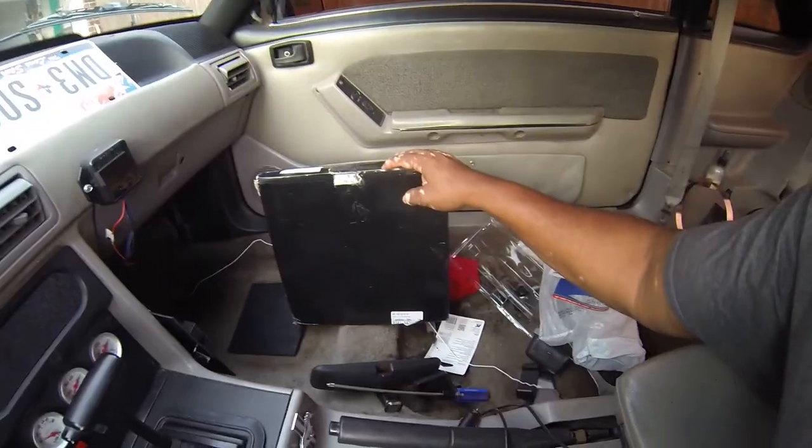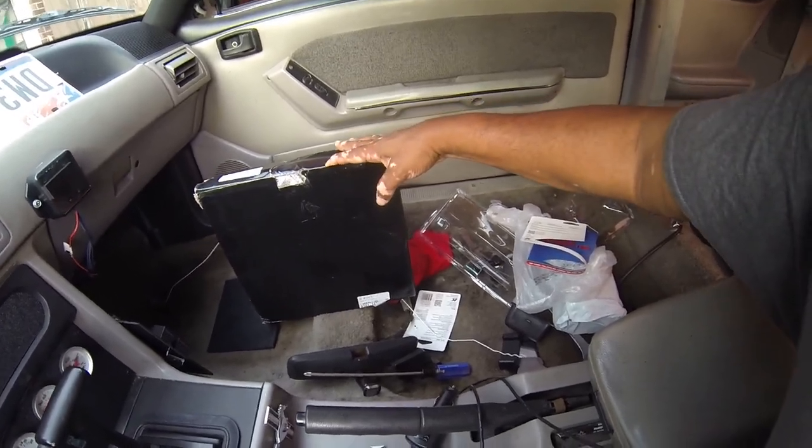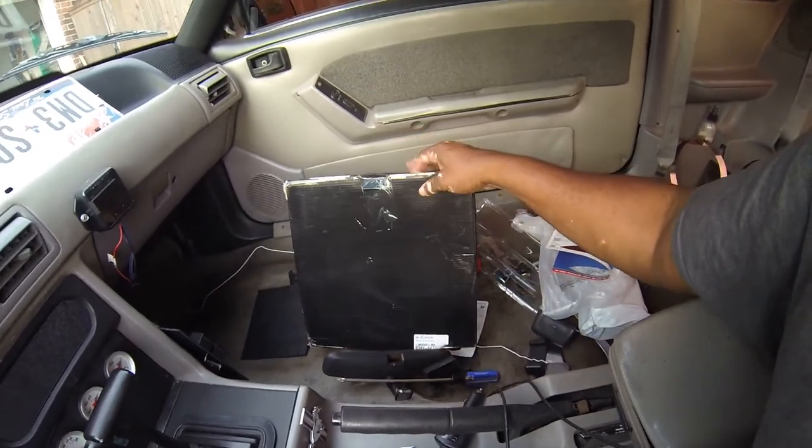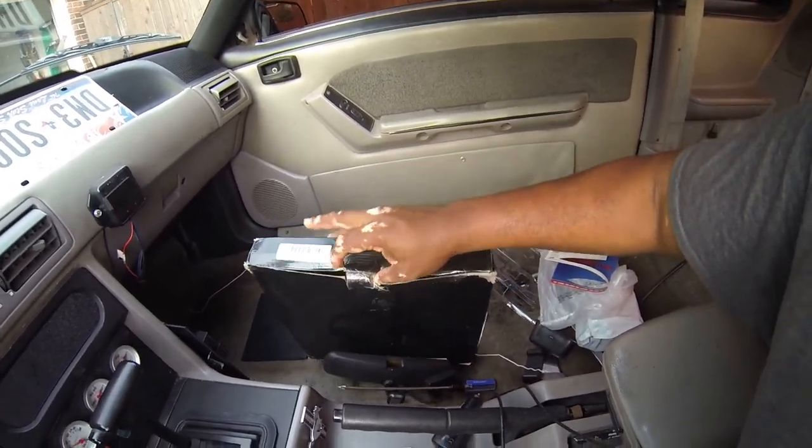I don't know why, but for someone who doesn't drive this car that often, it gets awfully dirty awfully quick. I just don't understand it.